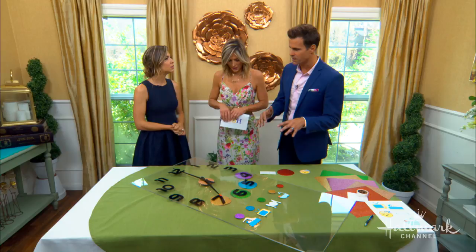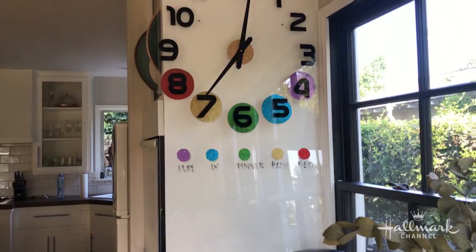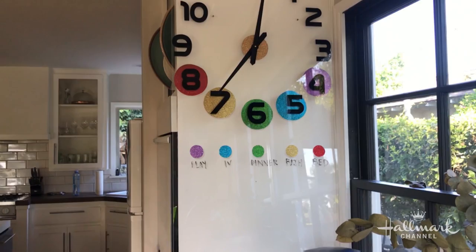Exactly — they were the inspiration for it, figuring out for them how to tell time. So it's a clock, but each of the colors represent something that we have to do. When we're at five, we can watch a little TV. When we're on six, we have dinner. When we're on seven, we take a bath. And when we're on eight, we go to bed. So what number is the little hand on right now? Seven. So what does that mean? Bath time!